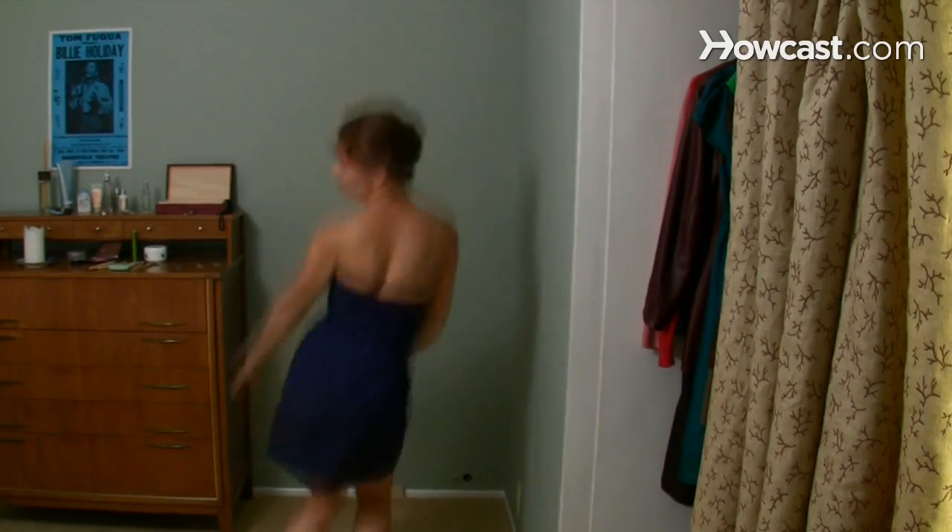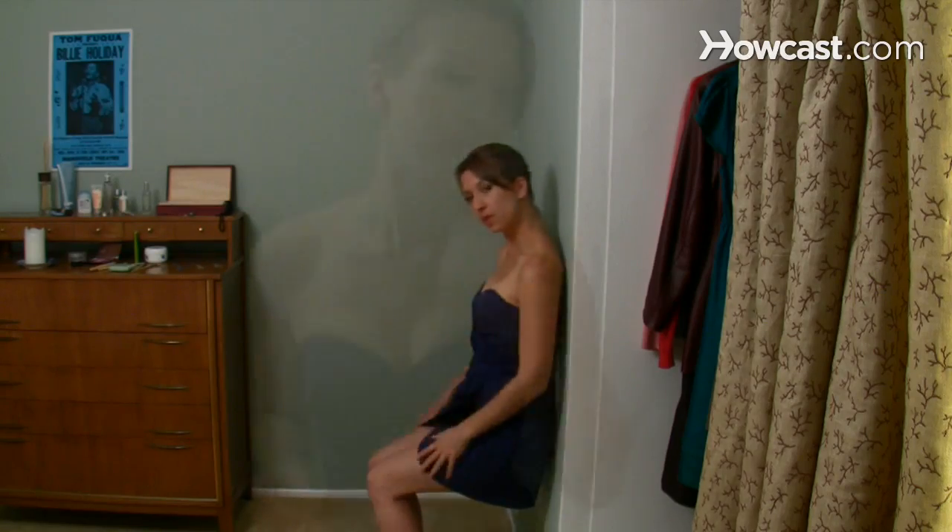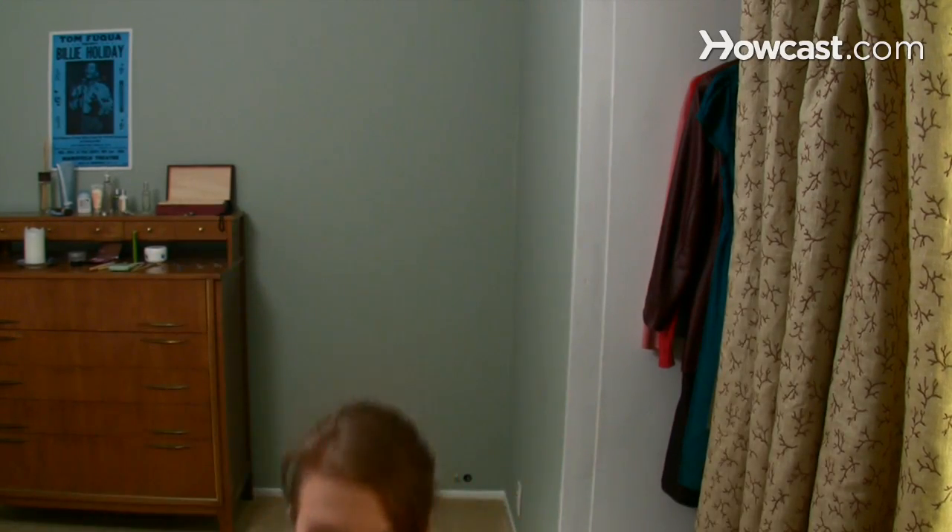Step 4. Try on the dress with different bras and put the combinations through lots of gyrations, especially if you plan to dance in the dress. Make sure it doesn't slip, pinch, or create unattractive lumps anywhere when you sit, bend, or move your arms.